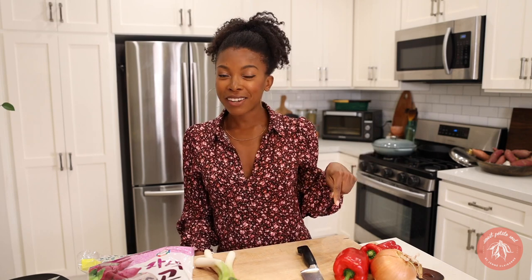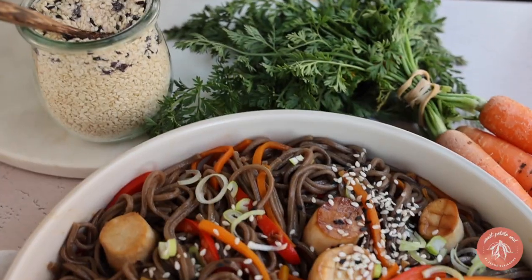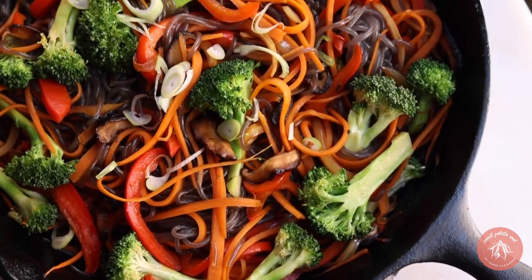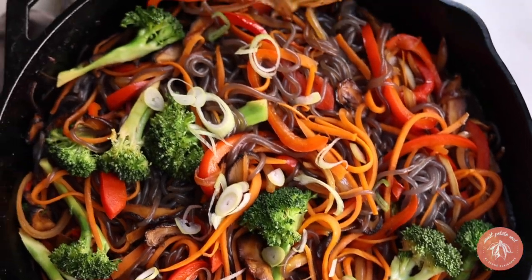Hi guys, welcome back! In my last video I showed you everything I like to buy at my local Korean grocery store, and in this video I'm actually going to cook with those ingredients and make some delicious noodles. I couldn't decide which noodle dish to make, so I decided to make both: a cold soba noodle dish with vegan scallops using king oyster mushrooms, and a japchae-inspired dish.